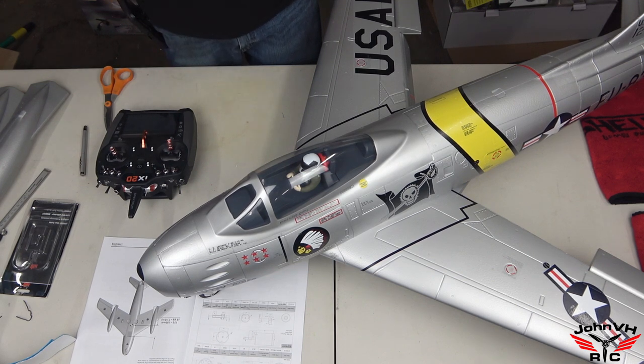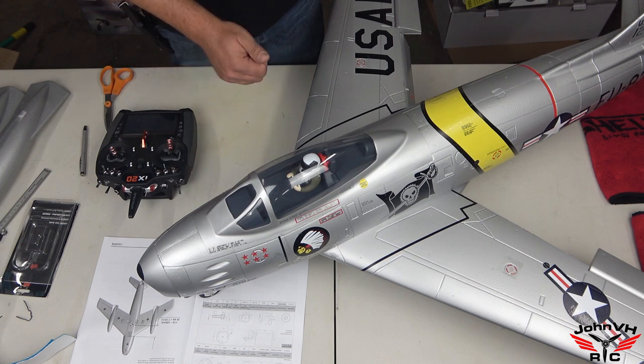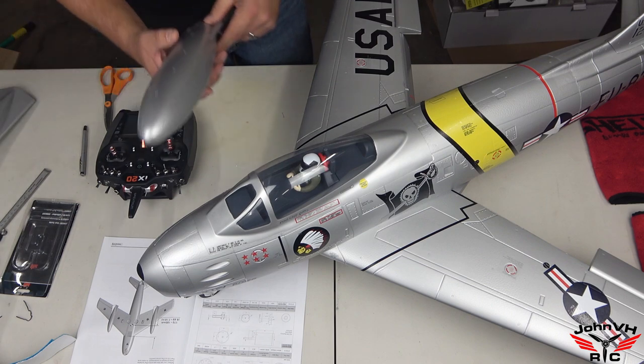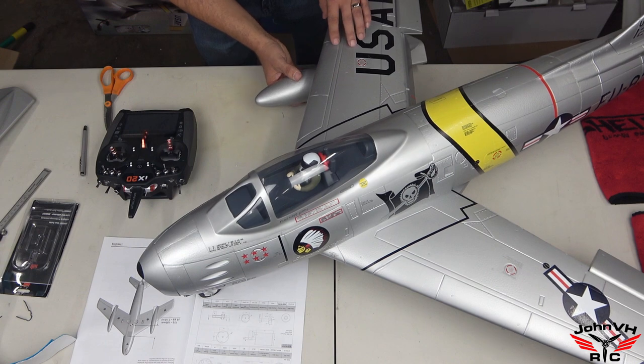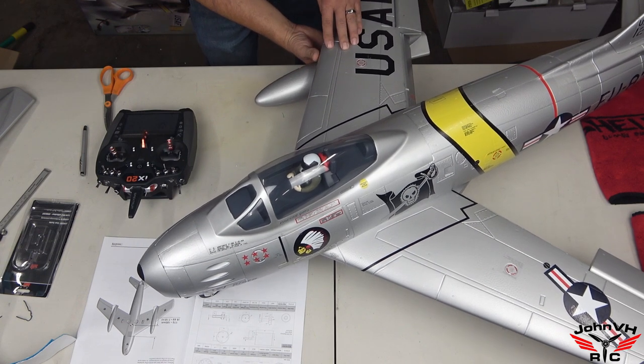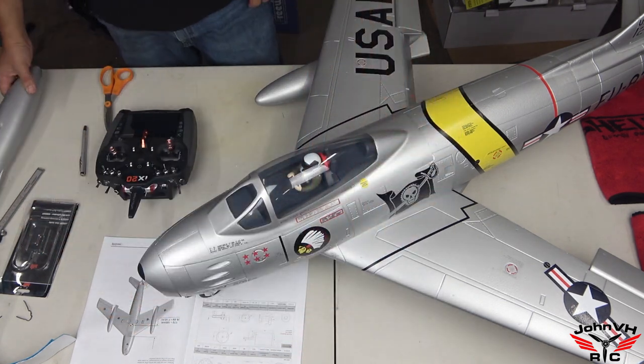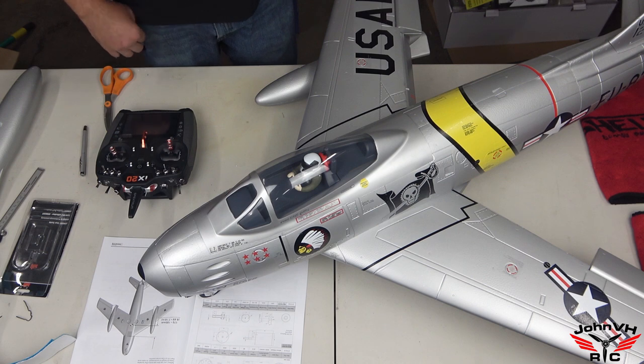Other than that, everything is good to go. I need to get some touch-up paint for the flaps and double-check my throws. Next up will probably be at the flying field. The fiery booty isn't here yet, so I threw it together and we'll go fly it while we're waiting. The drop tanks just magnet on like so — they add a cool touch. Next stop will be the maiden flight.